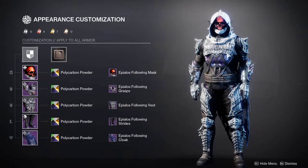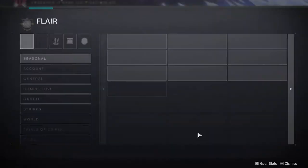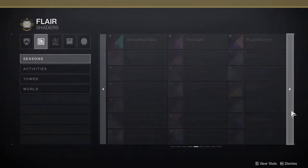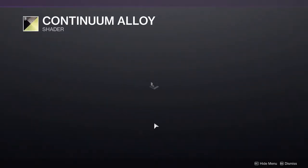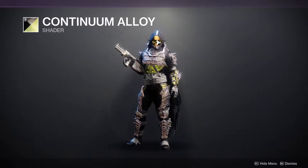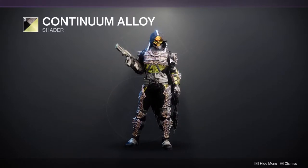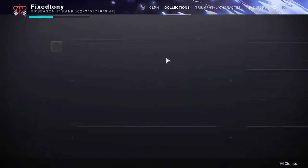There is one shader that actually does change the whole thing, and it's very, very good. You might be wondering why I'm going out of my way — it's because it's a paid shader. I don't know if they did this on purpose; I'm going to give them the benefit of the doubt. But Continuum Alloy turns it completely gold. You can see a little bit of red, but not as bad as the other shaders. So if you're trying to go for a gold helmet — which is what I was trying to do for my example set — that's your best option.